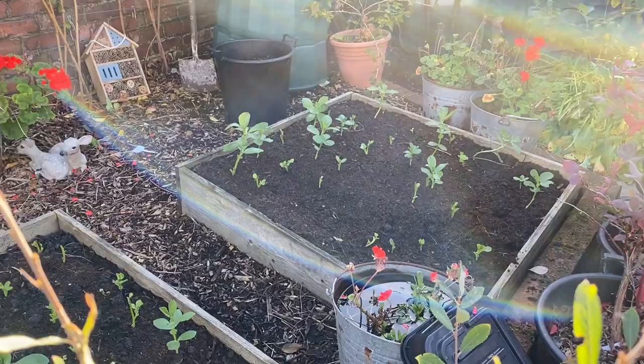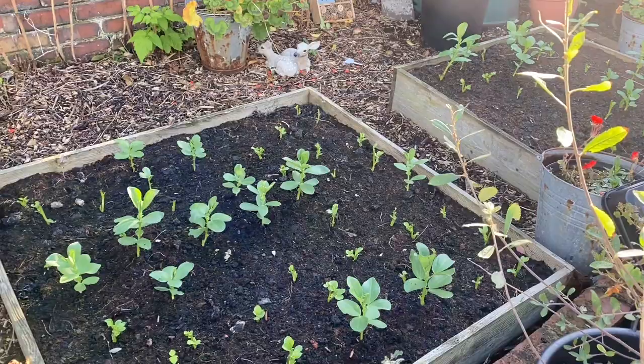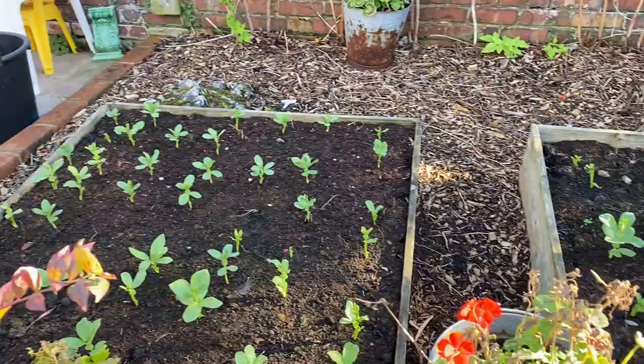These are my new spring brassica beds, but right now they've just got field beans in. Most of them have had the tips harvested and there are a few that have regrown since then.